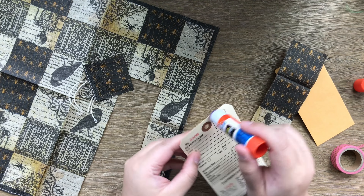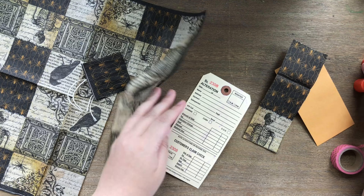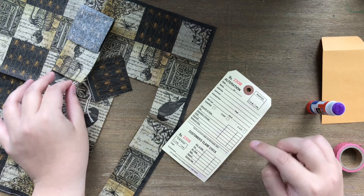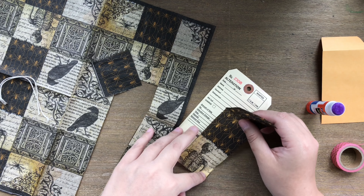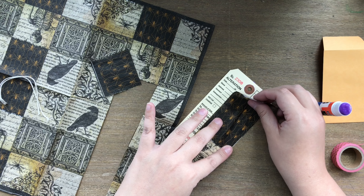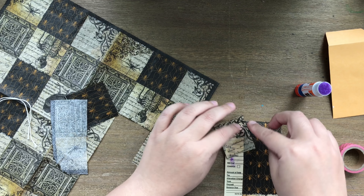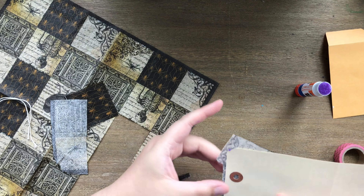It doesn't really matter what corner you start, but I like to stick it in the corner and peel — hold the back part a little bit and then just peel. This one actually doesn't have that weird in-between layer; it's just as is. Then you want to decide what it is you're looking to decoupage onto your surface. This one is pretty cool because it has a lot of little square patterns that you could clip out individually and layer on.